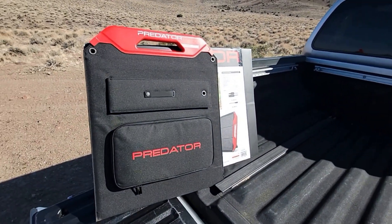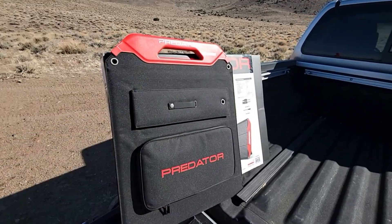Hey everybody, welcome back to the channel. So today, well, it's here. The Predator 100 watt solar panel is here.